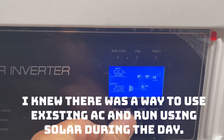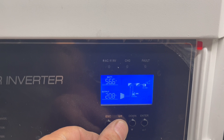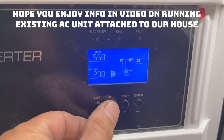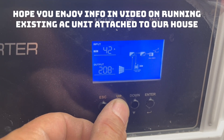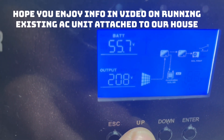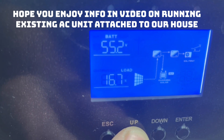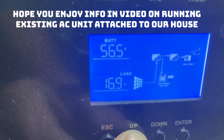My air conditioner upstairs is at 74 degrees now — I've been running it for about 20 minutes, it was 78 when I started. I'm running 2.39 kilowatts, my battery is at 56%, and I've got a 17% load on this 12 kilowatt inverter.